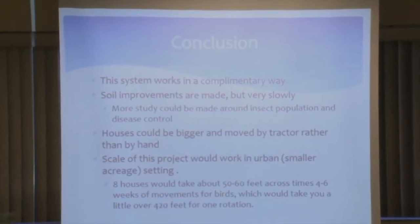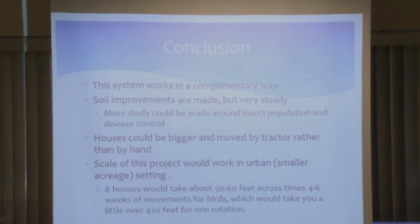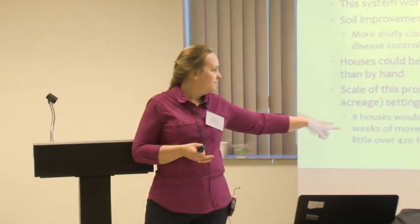In conclusion, the system worked in a pretty complementary way. Being able to move where we put our vegetables in the winter was a big positive, especially for disease control. We were making soil improvements fairly slowly, but we did make them. Something I found pretty interesting was how well the chickens controlled insects in my orchard and around my berries — I would assume you get a lower insect population when chickens are constantly eating them. The scale of this project would work in a smaller setting: eight houses take about 50 to 60 feet across times four to six weeks of movement, giving you about 420 feet for one rotation — so this could work well even in a smaller urban garden setting.